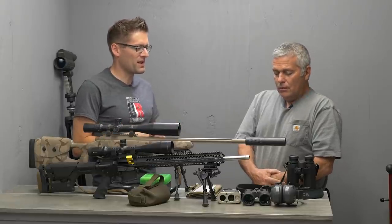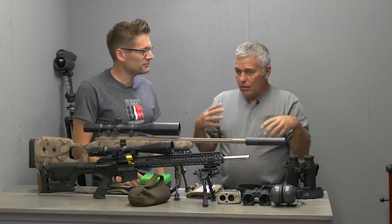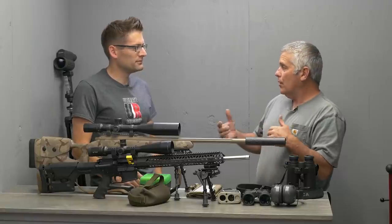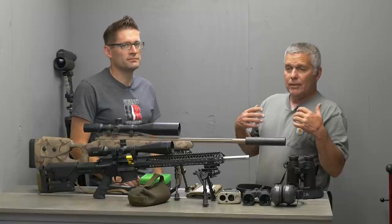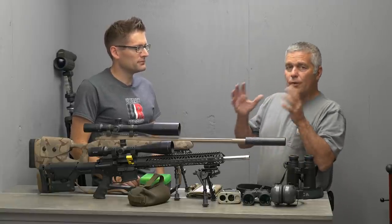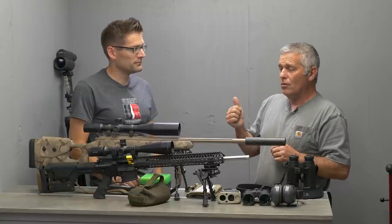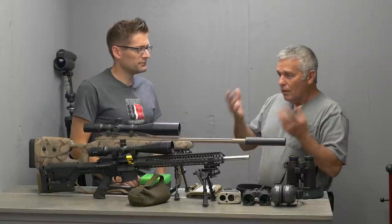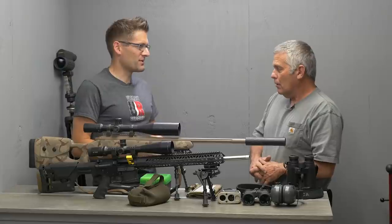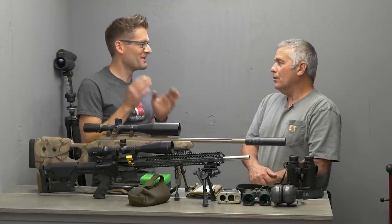On accessories like binoculars and rangefinders: binoculars are really handy when your squad is shooting and you're waiting for your turn. In matches that aren't blind — where you're allowed to watch — binoculars let you watch trace, watch impacts, and get a feel for what's going on downrange. A rangefinder is also not a bad thing. Even though all the ranges are known, mentally it's nice to range the target and just get it out of your subconscious. Double check is better — measure twice, cut once.